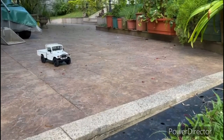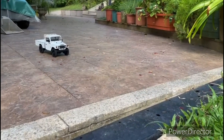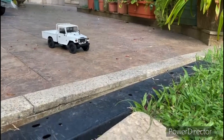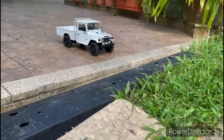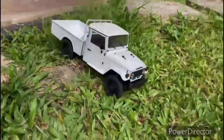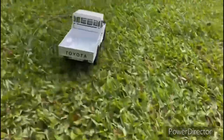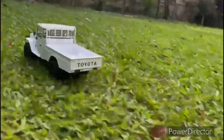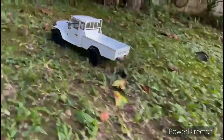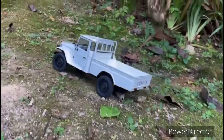One of the most realistic 1/12-scale RTR ready-to-run is the FMS Toyota Land Cruiser Incursor. This car has a 2-inch lift kit and a pink-to-white color, even with a spare tire underneath. This is so realistic.